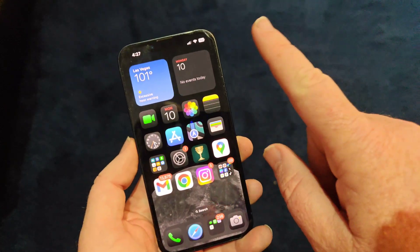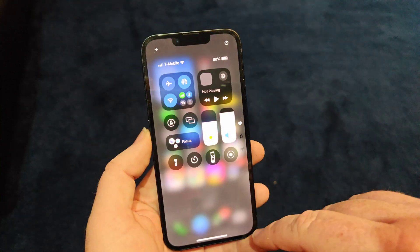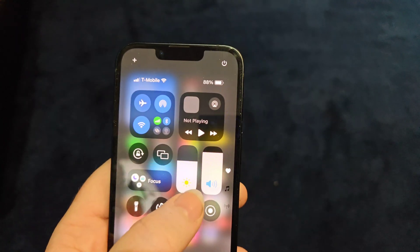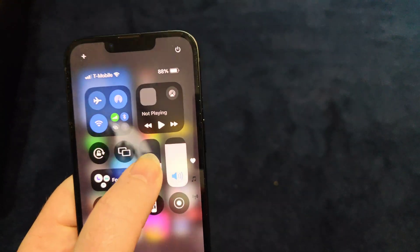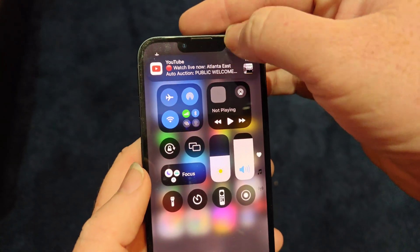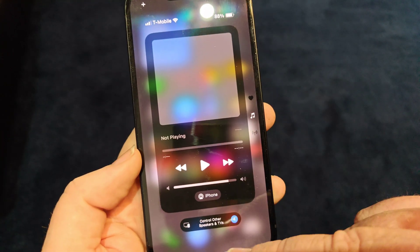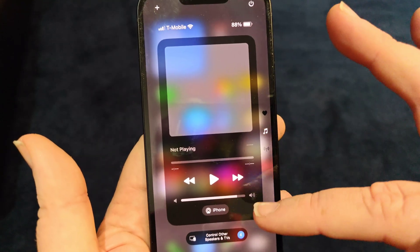I really like this. Now, one of the other things that changed in iOS 18 is the Control Center. You have this Control Center here, and you can see there's color now — it's not all just black and white. You can control your stuff just like before. You've got your Focus, your icons over here, and then you can swipe up for your music controls, and control other TVs, speakers, anything else connected to iOS.